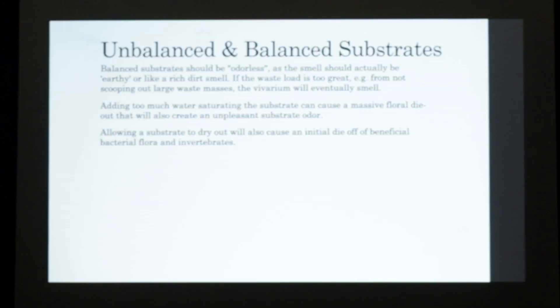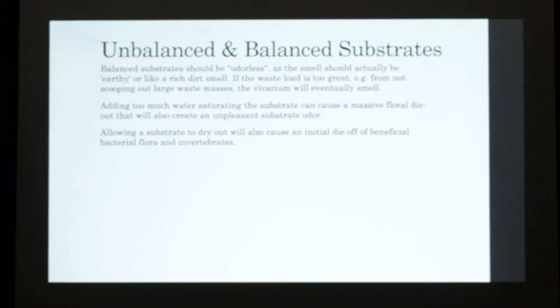Balanced substrates should be odorless or actually smell more like a rich earthy smell versus anything stagnant. You can have stagnant sphagnum moss and you shouldn't smell anything acidy. If the waste load is too big from not scooping out larger waste masses, it will eventually start smelling because you just have too much in there. Adding too much water will also create stagnancy because it'll cause a lot of die-off of all the beneficial things. Allowing substrates to dry out will also cause initial die-off as it will dry everything out to the point where it can't come back, and your inverts and bacteria require moisture as well.